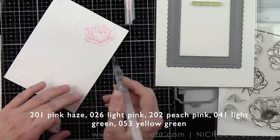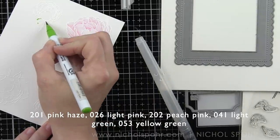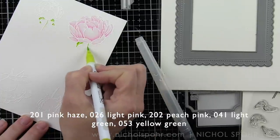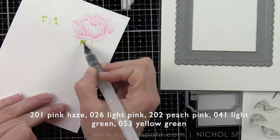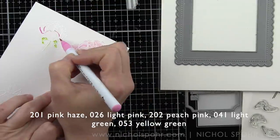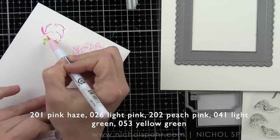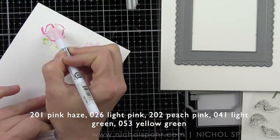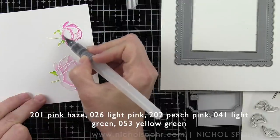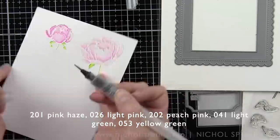I'm using three different pink markers. This particular flower is pink haze and light pink. The green areas are all light green and yellow green. For any of the darker flowers, we're going to use peach pink and light pink and the water brush pen. They're all basically the same color of flower, but some are a little bit deeper and darker — what I was going for is the look of peonies when they are still closed up before they open, a little bit darker.